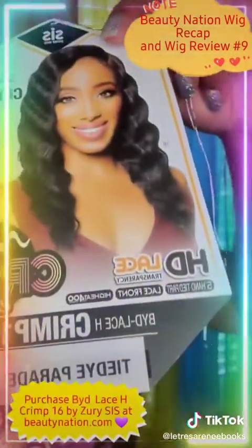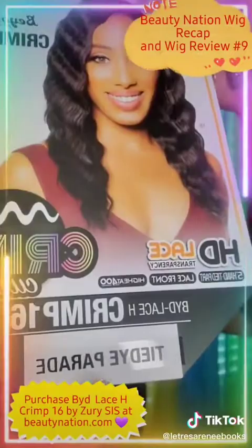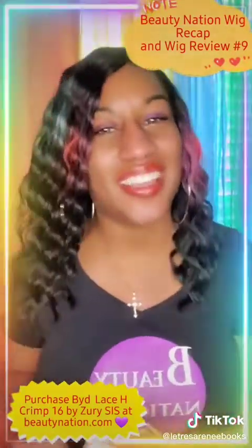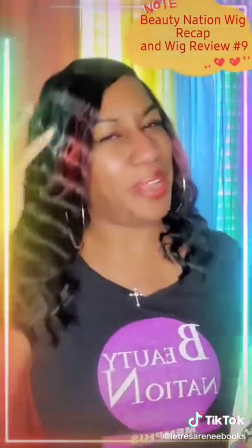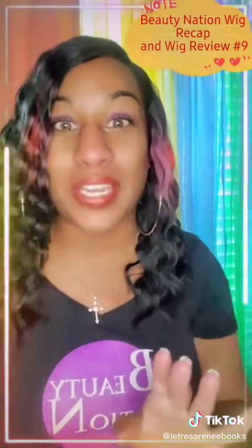This is BYD Lace H Crypt 16 in the color Tie Dye Parade. She comes in a whole lot of different colors now at BeautyNation.com. Isn't she cute? I love these crimps and these colors — like the rainbow. Taste the rainbow. Skittles. I have enjoyed wearing this wig and I've received so many compliments.